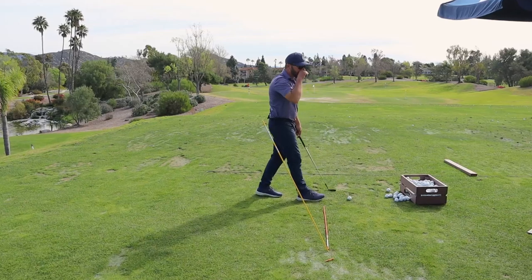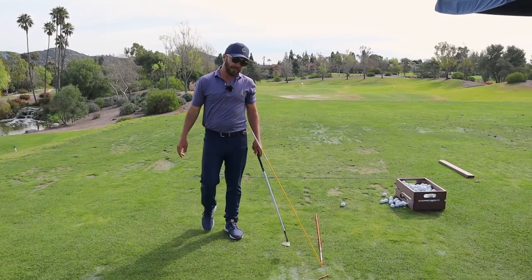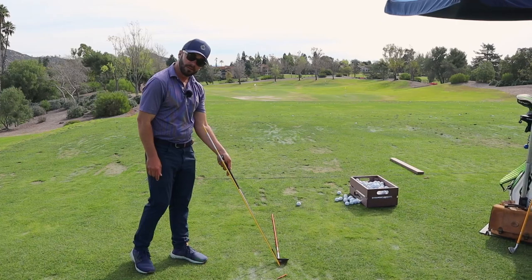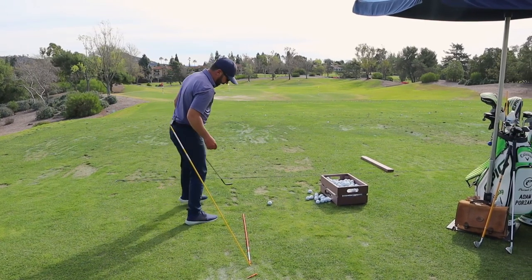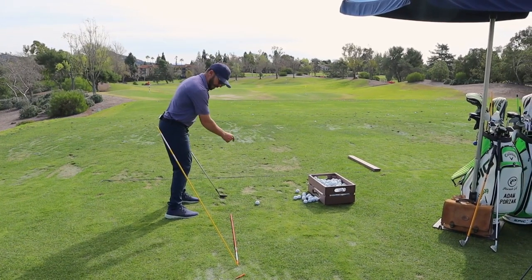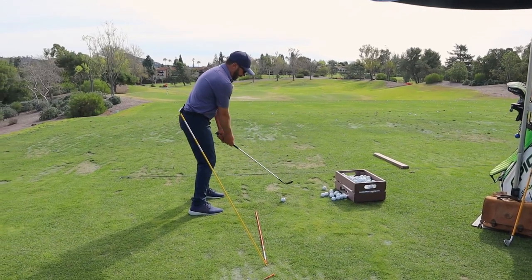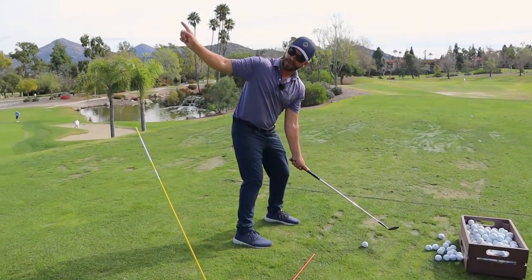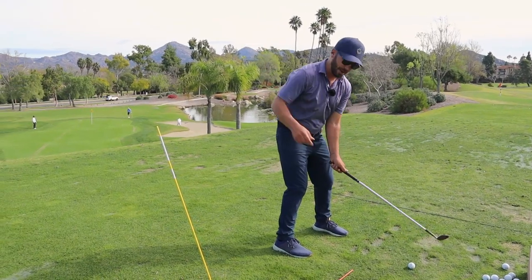This is a fun one for our viewer. Ready, Gabe? So matching the shaft angle, splitting toes and ball, far enough in front of it to where you're not going to hit it. But guess what? Hands staying on this side of the rod, club staying on this side of the rod. Watch what that looks like.